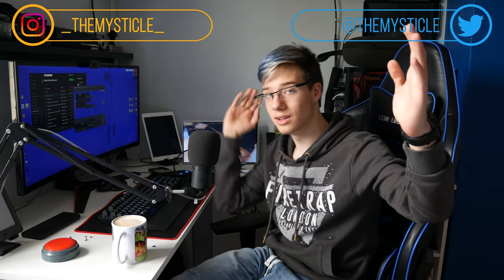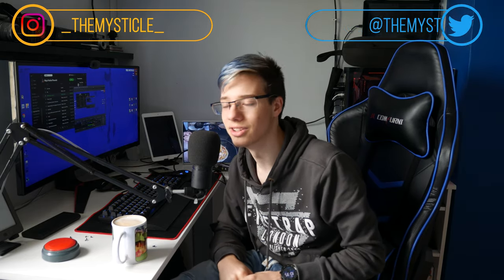If you guys liked this video make sure to give it a like; if you disliked it, tell me why in the comments below. Join our Discord — it's a constantly growing community where we help each other out and talk about literally anything. Join our subreddit too, I want to see your spicy memes. If you aren't yet subscribed, make sure to slam that subscribe button, follow me on social media, ding the bell, and I'll see you in the next one. Peace.